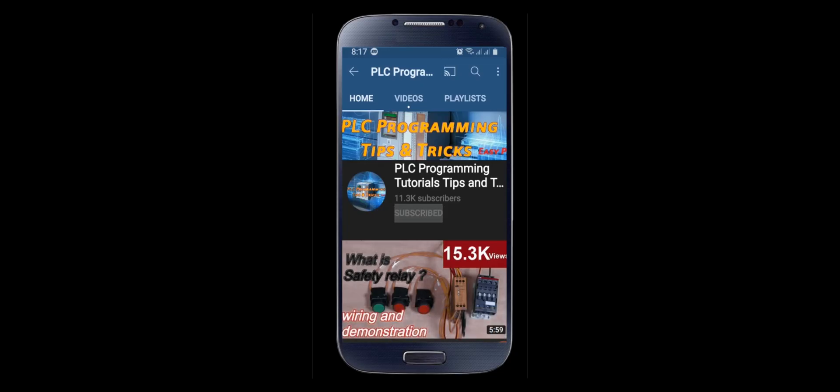That's the end of today's session. Please do consider subscribing. Until next video, take care and goodbye.